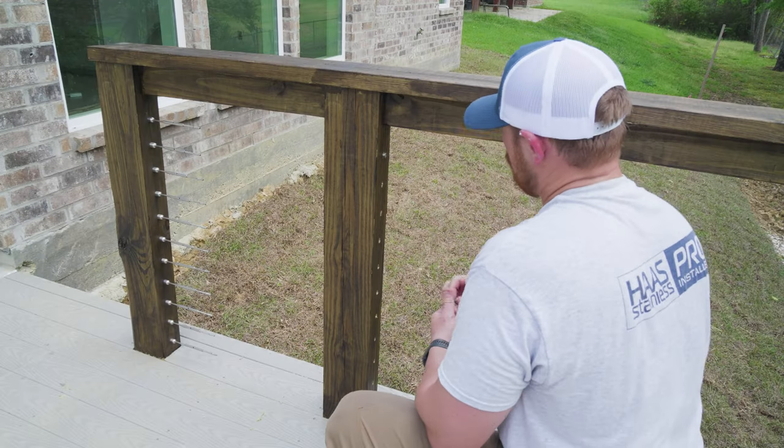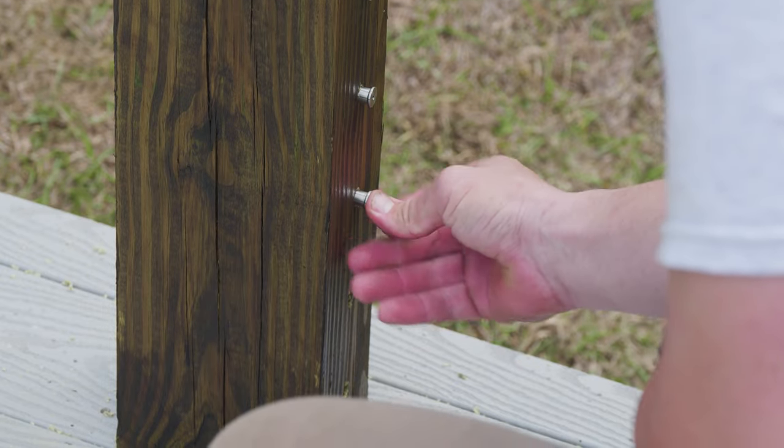Next, we threaded our cable through our intermediate posts, applying our wood post protectors as we went.